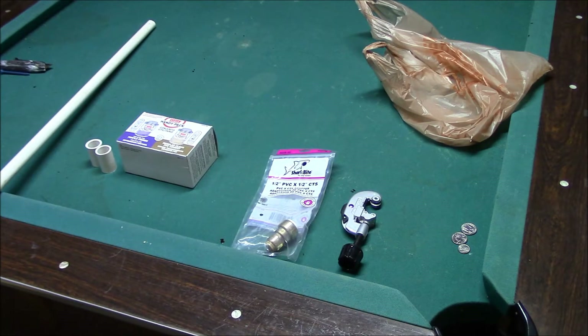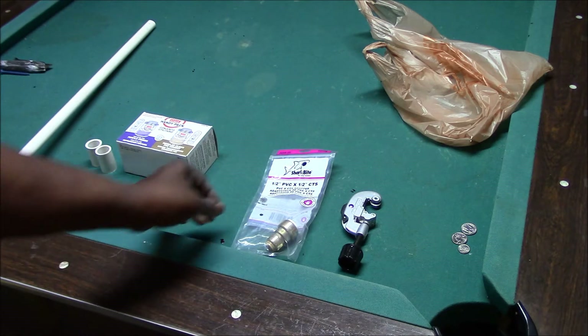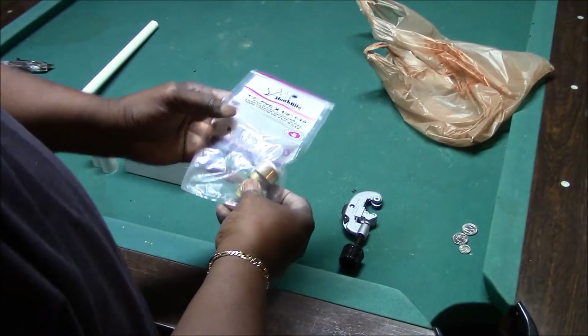I have a PVC to copper tubing threaded connection that's leaking, and I'm going to use this SharkBite fitting to make that repair.